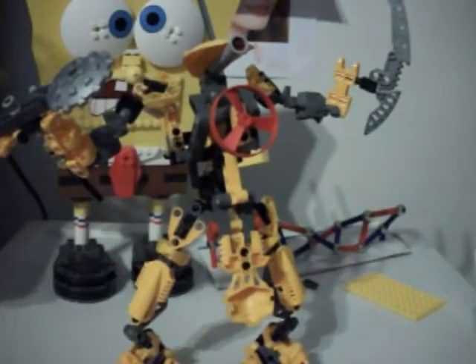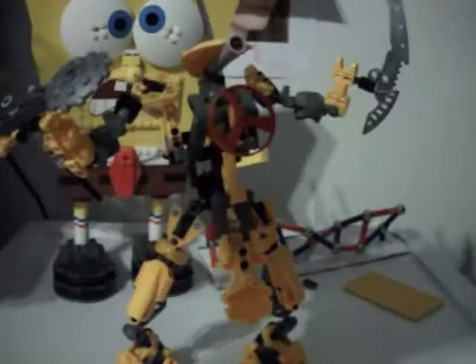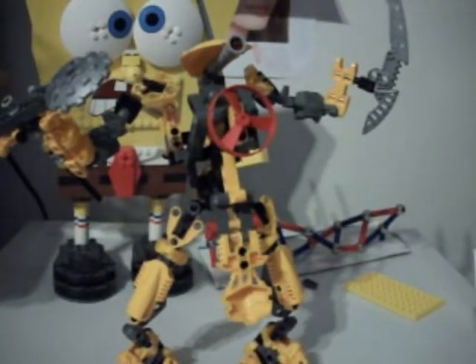Once that's completed, bag two builds the legs. Then you move on to the arms, which is bag number three. The arms are probably the best part of the 2005 Titans because they have the weapons. I think the 2005 Titan weapons are actually pretty cool — I really like them.